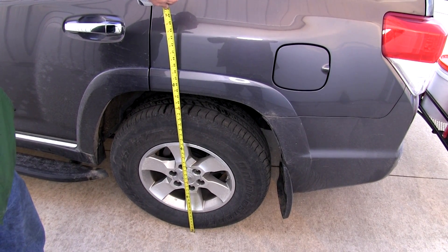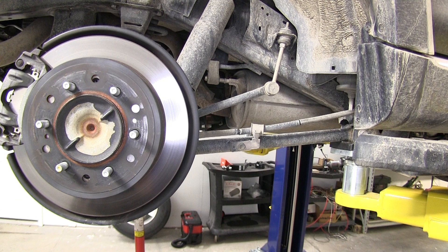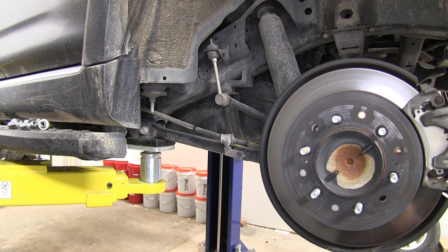Now let's go ahead and install our airbags. To begin our install, we've already gone ahead and raised the vehicle and removed the rear wheels and spare tire. While it is not a requirement to do this, it makes it much easier to do the install.